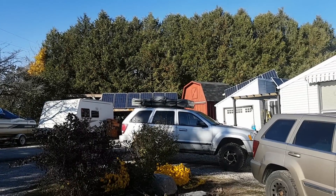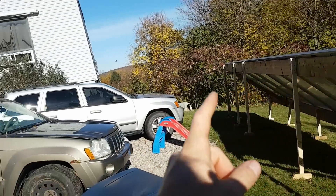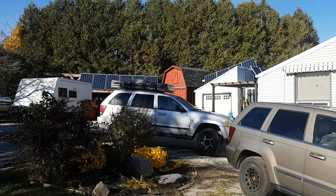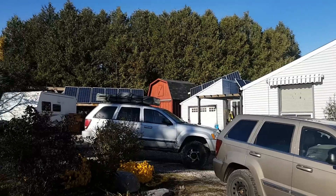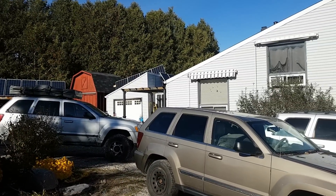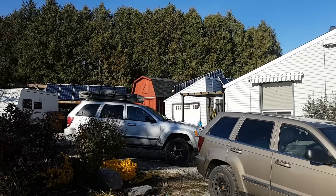We're almost fully charged today — without these extra panels it would take almost two days, so this is great. We might actually be able to go off-grid and stay off-grid again. What I was having to do was go off-grid for a day, on-grid for a day — we've had so much cloud cover it's been terrible.